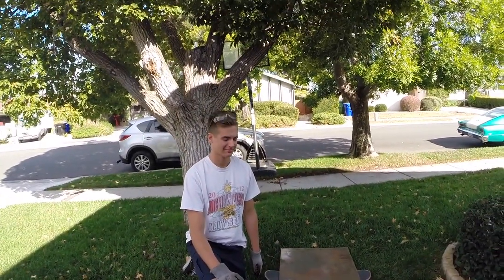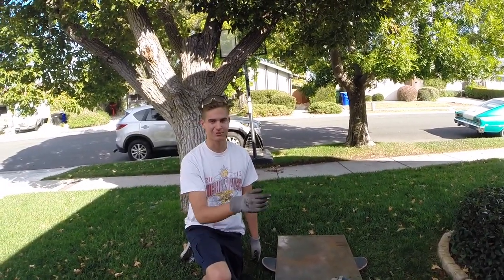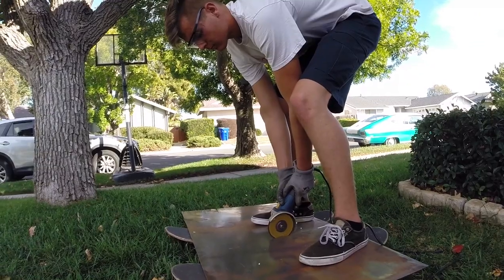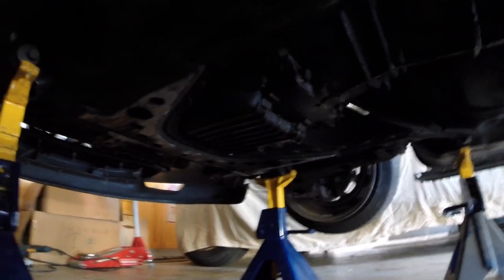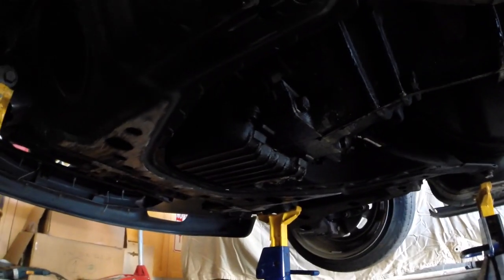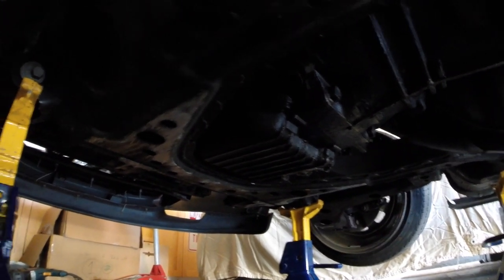What's going on guys? What are we doing today? Today we're making a skid plate because his car scrapes everywhere. I'm just putting on a skid plate — it scrapes way too much and I don't want to have to raise my engine or anything, so I'm just gonna make a skid plate.